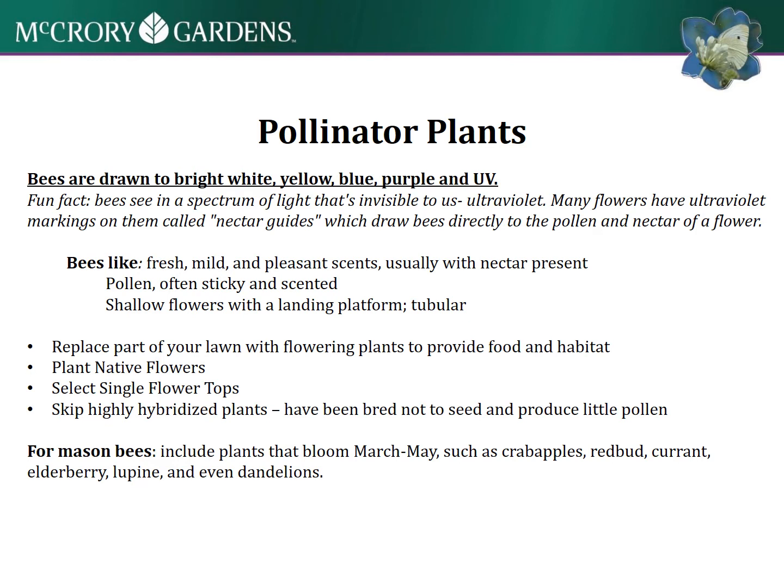For what we can observe, those are the colors you'd want to keep in mind for your pollinator garden. They like fresh, mild, and pleasant scents, and they like pollen that's often sticky and scented.